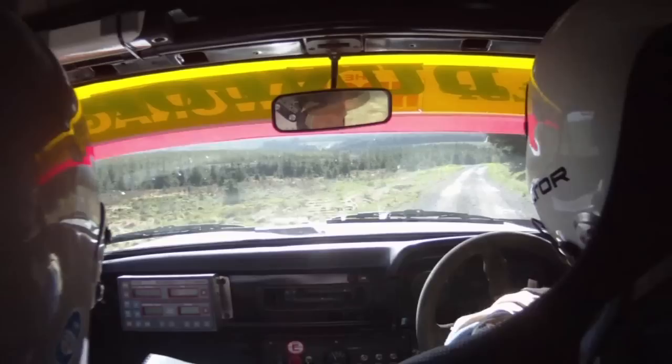40, 40, left, 60, 60. Right six over flat crest, 250. Left two, don't cut, it's 250, left two, don't cut.